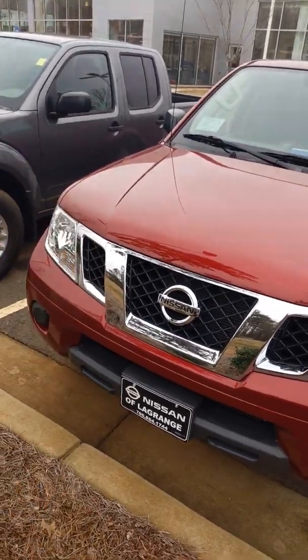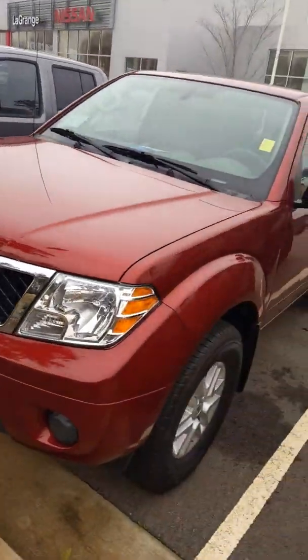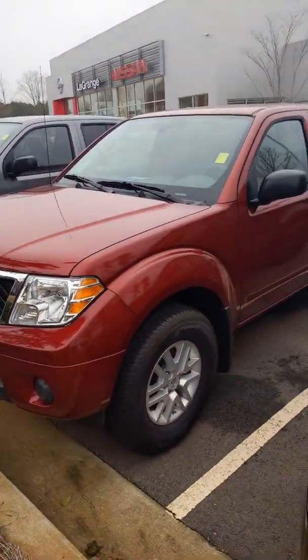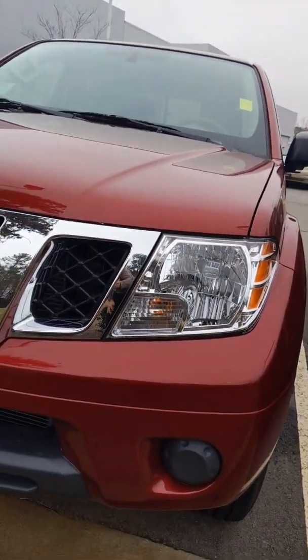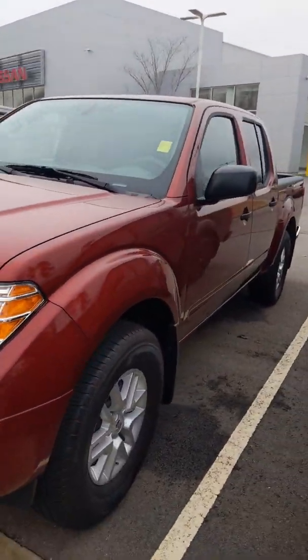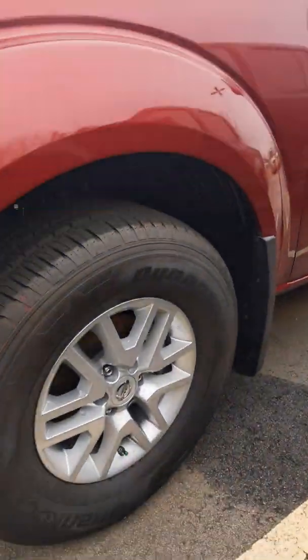I just happened to choose this Frontier to shoot a video of. It's going to be a nice red, it's going to have these beautiful large headlights, and of course it's going to come with these alloy rims.